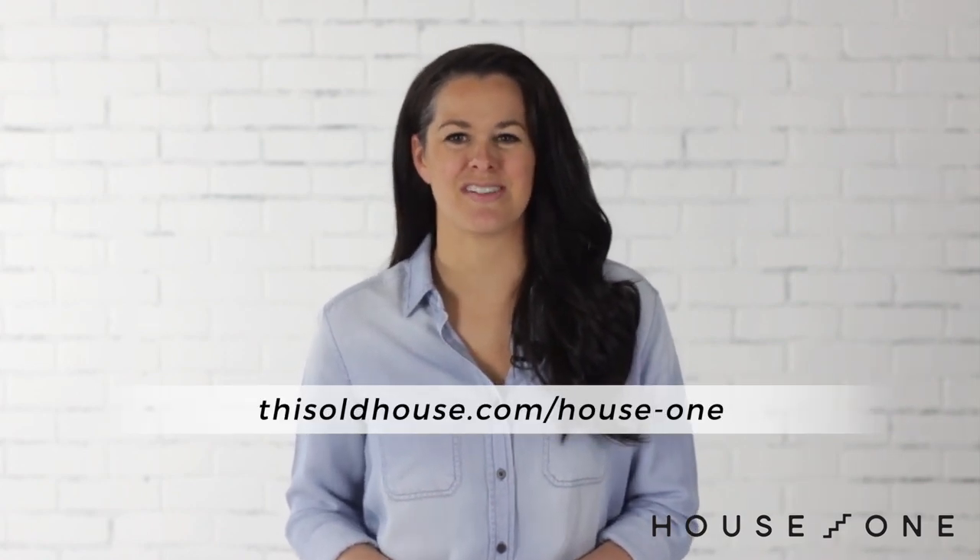I hope you enjoyed this project. For more easy woodworking and DIY projects, visit the House One channel on thisoldhouse.com.